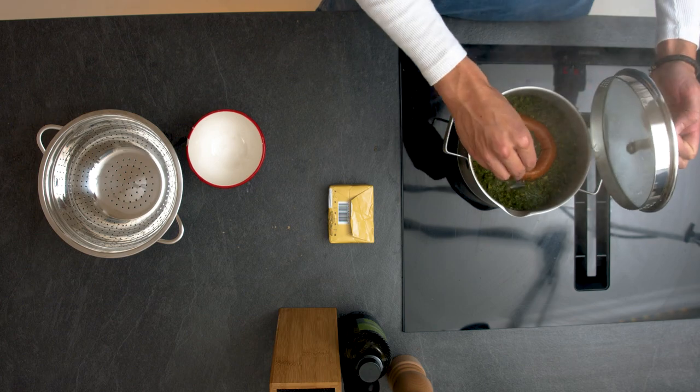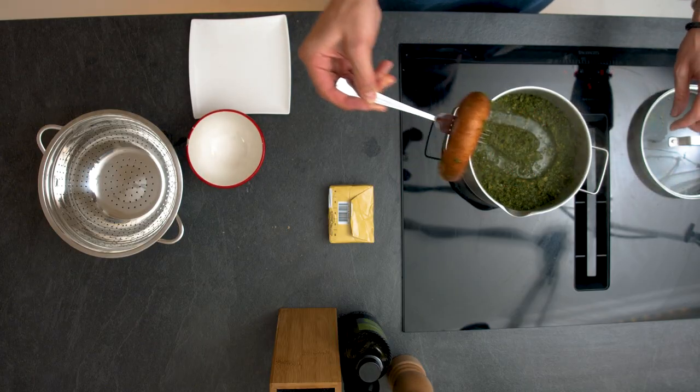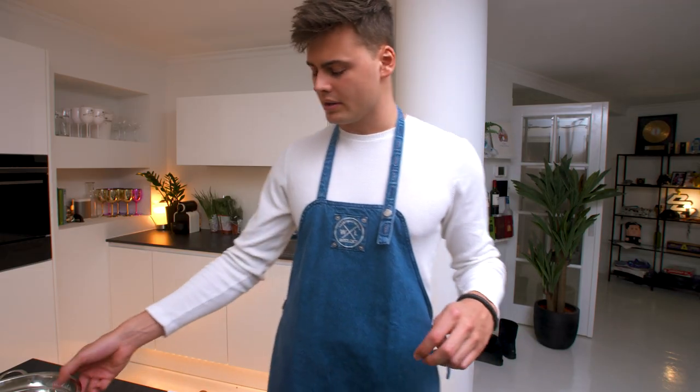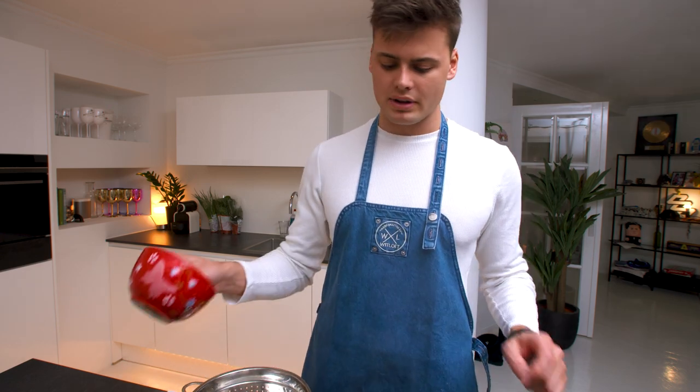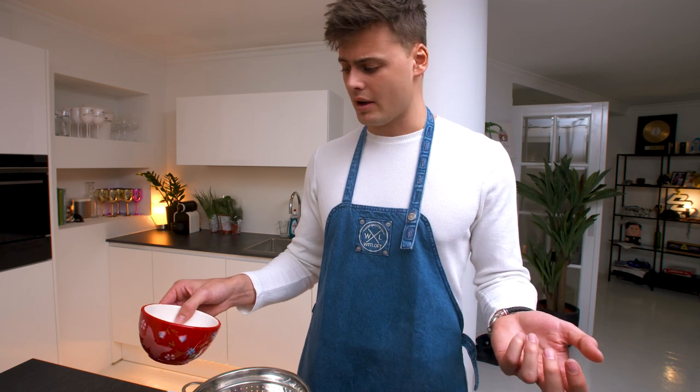I checked the potatoes and I think they're done. I'm gonna take the sausage out and put it on a separate plate, and we're gonna drain everything — but I want to keep a bit of the liquid because it has a lot of flavor and a lot of vitamins.